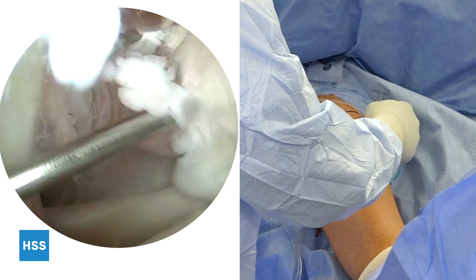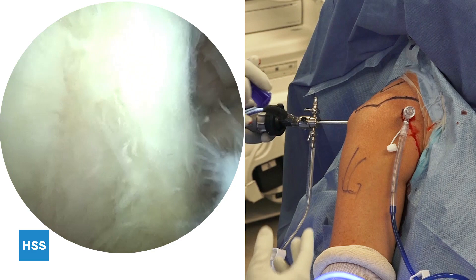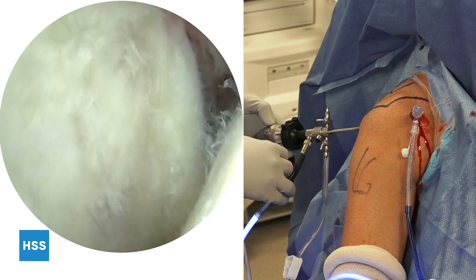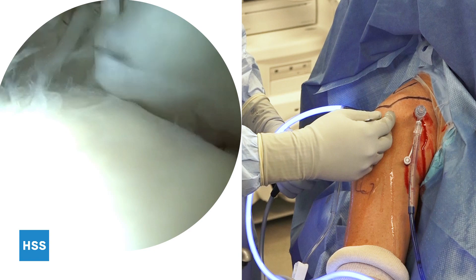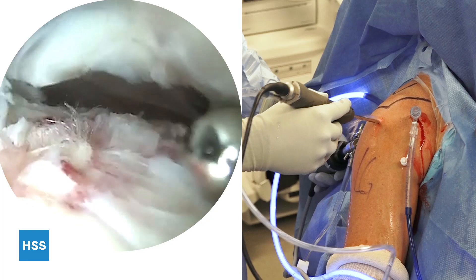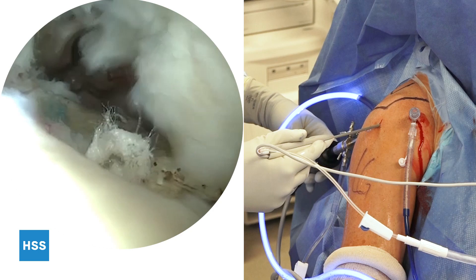We place a cannula to establish that portal to aid in instrumentation of the joint. The long head of the biceps tendon has some tenosynovitis but is otherwise intact, and therefore we will not perform a concomitant biceps tenodesis. The patient does have some chondral wear of both the glenoid and the humeral head. I establish an anterolateral portal using spinal needle localization directly over the rotator cuff tear site. Any remaining wisps of fibers are released with sharp dissection. A 4.0 shaver is inserted and debridement of the footprint takes place. An electrocautery device is then used to remove fibrocartilage at the rotator cuff insertion site to get down to native bone, after which the greater tuberosity is decorticated.